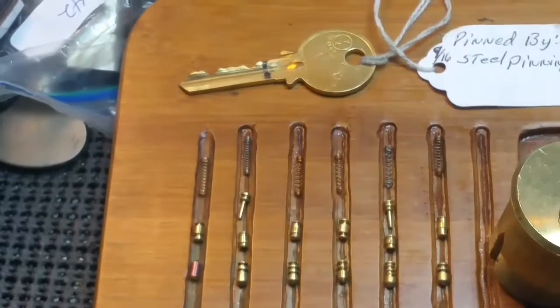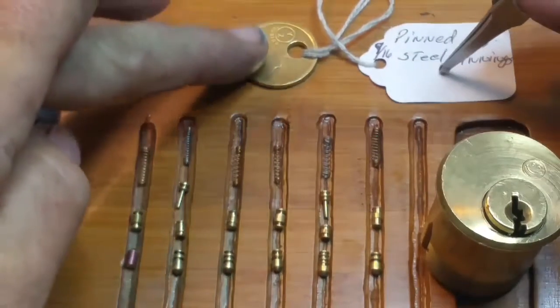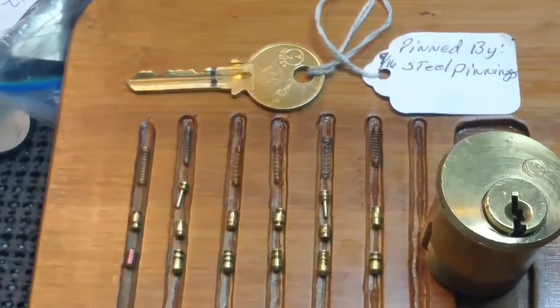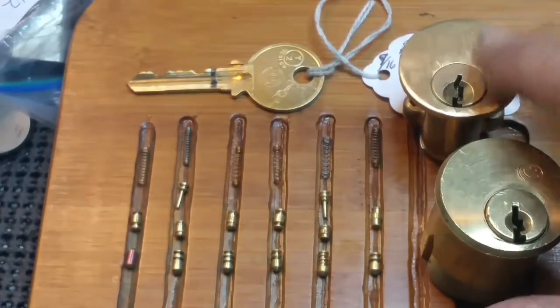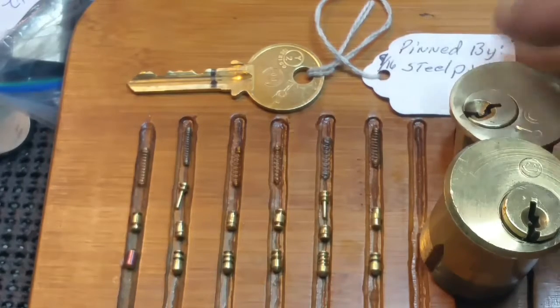Here are the nice pins from Steel Pinnings on this Y2. These pin-and-pins — beautiful work. Steel Pinnings, thanks for the lock. It will be going out with its little brother here since the key fits both. I may make a key for this one — just a key, not change anything, but just make a key for it. I'll check and see if I've got one.